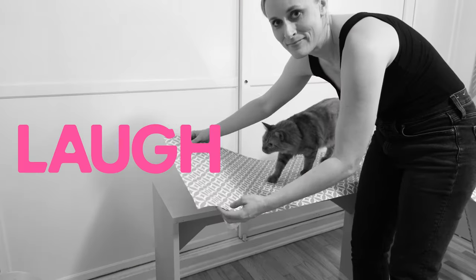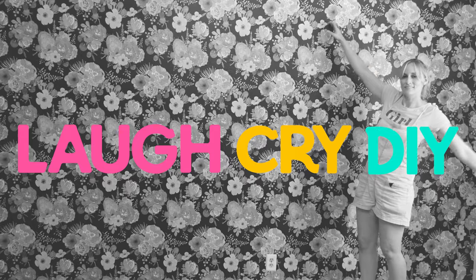Hi! If you like tales of trauma, terror, and triumph, then this is the story of the time I tried to paint a rug. Do you want to hear the update about my rug? Are you so excited to share with the people? Great. You guys know that here on Laugh Cry DIY, we don't just do DIYs — we do DIYs and we keep it freaking real.